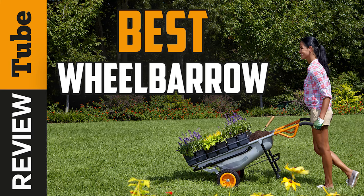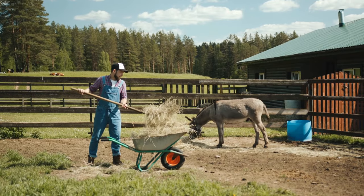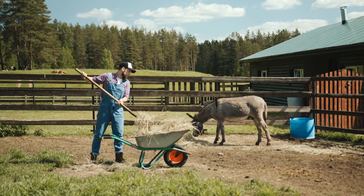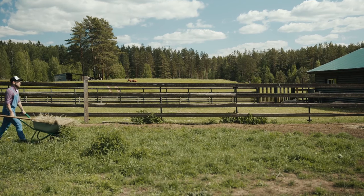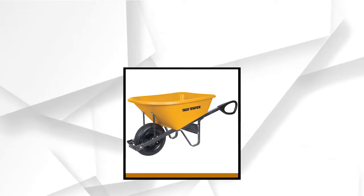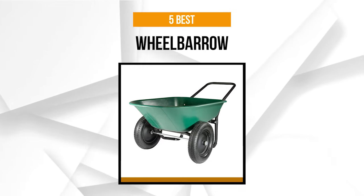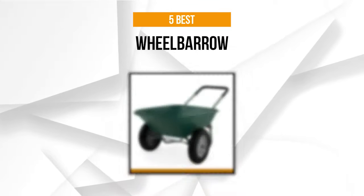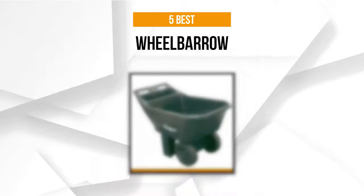5 Best Wheelbarrows. With the right wheelbarrow, you can quickly and easily move landscaping materials like stones, mulch, soil, and sand around the job easily and quickly. But the question is, how do you know which wheelbarrow will best suit your needs? That's what we're here for. We'll help you find the one that's worthy of your hard-earned money. So join us as we present the 5 best wheelbarrows on the market with different features and styles to meet your needs.